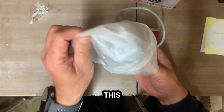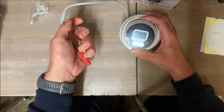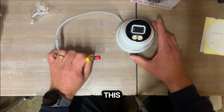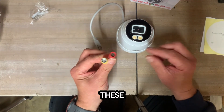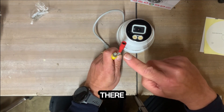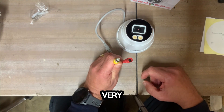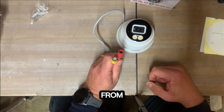This particular camera is an analogue camera. Normally we install IP cameras, digital cameras, but this one is going to use existing cabling from an existing system. These are the two cables: power goes in there and the data signal goes in there. That's a standard coaxial plug — exactly the same as the kind of cable that goes into the back of your television from the aerial.